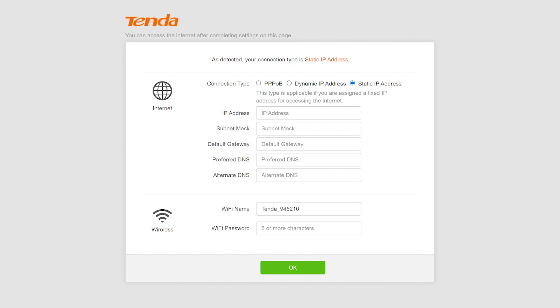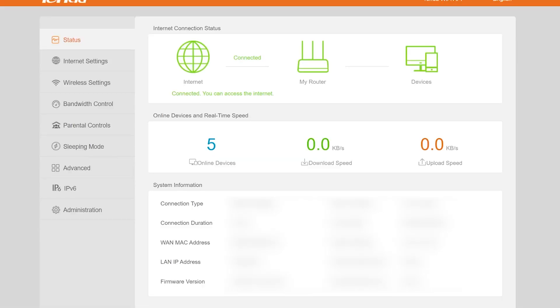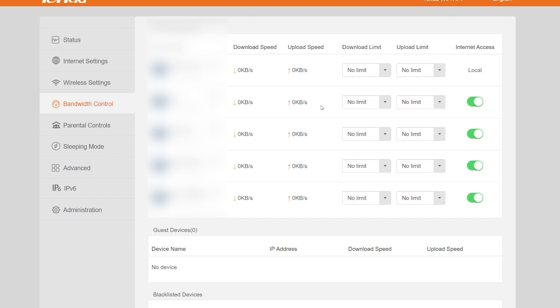When I connected the LAN cable to my PC, the setup page opened automatically at 192.168.0.1. You can also set up the router using the Tenda app from the Play Store. It detected my connection as static IP, so I entered my IP address, set the Wi-Fi name and password, clicked OK, and it saved. I had to call my ISP to get the MAC address reset, but after that my internet was working fine. You can also see all connected devices and block any you don't want.